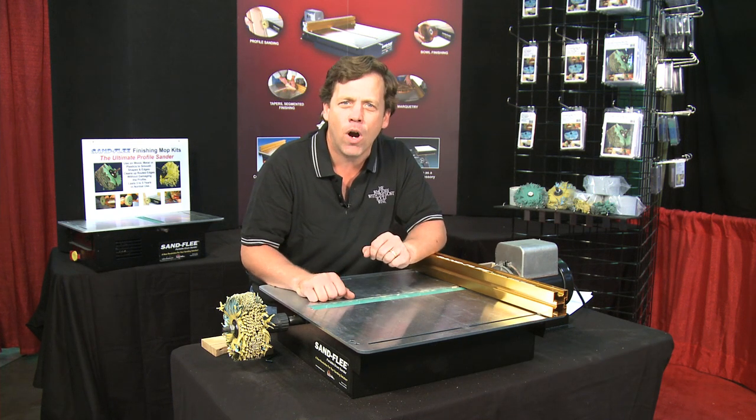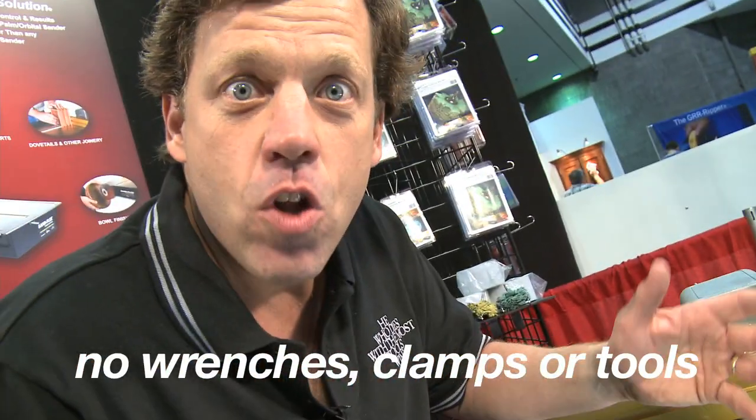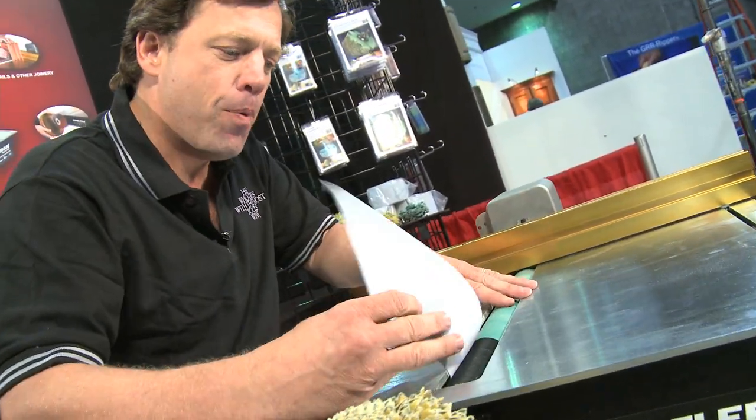Then it's covered with Velcro. Why Velcro? I'll show you why. Look how simple it is to take the abrasive off. No wrenches, no clamps, no tools. It's that simple. It's easy. It's a Sandfleet. I put my abrasive right back on and I'm ready to go.